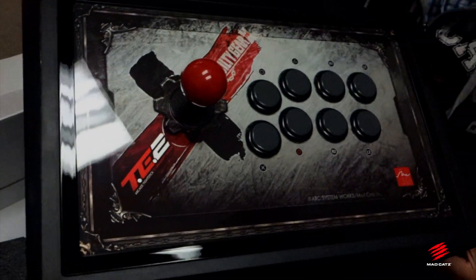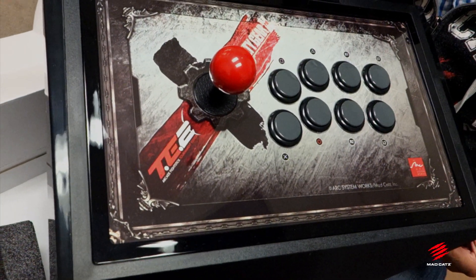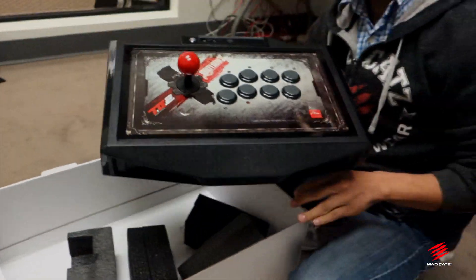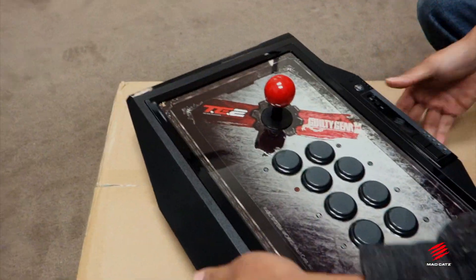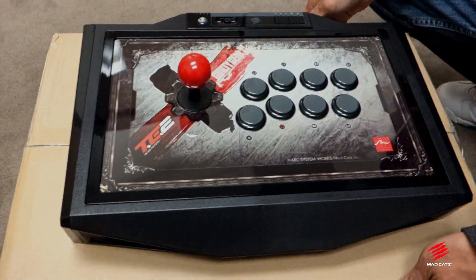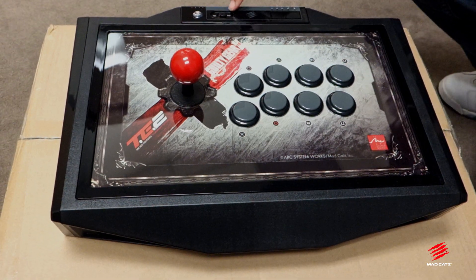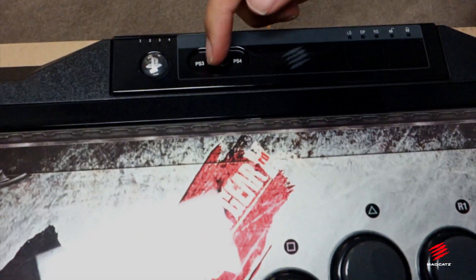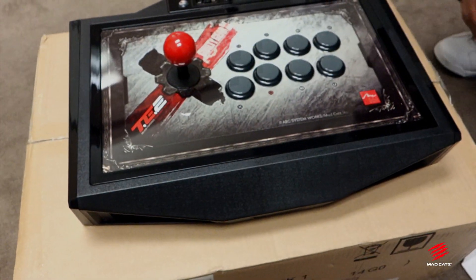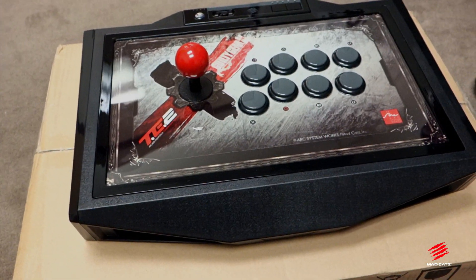Kind of hard to see with the glare there, but let me try to get a better angle — there it is. So that is the TE2. Let's make some room so we can actually look at the stick itself. This arcade stick is a dual compatible stick — it will be working with both PlayStation 3 and PlayStation 4. It is coming out for both the PlayStation 3 and PlayStation 4 in December.